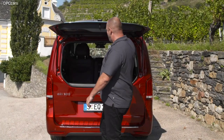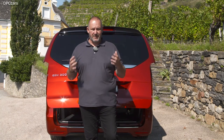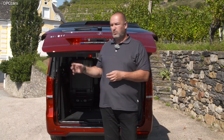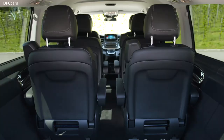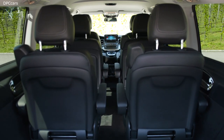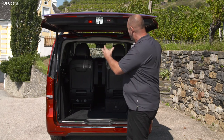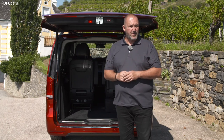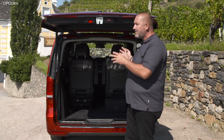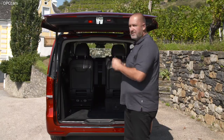Opening the big tailgate, with the seats in the car, our car offers up to 1,030 litres of boot capacity. If you get rid of all the seats, you get a load area of up to 4,630 litres. The extra-long version of the car offers about 400 litres more in both situations.